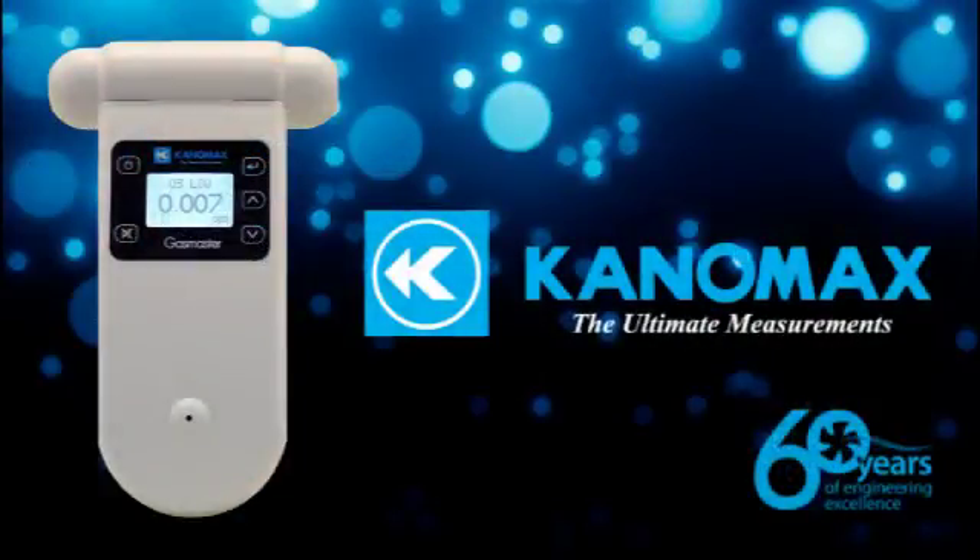The versatility and affordable price point of the new Gas Master from Canamax makes it an excellent tool for many gas detection applications. If you'd like more information, or need help choosing a sensor head for your specific job, please contact us for assistance.